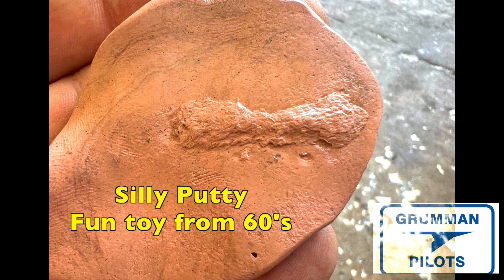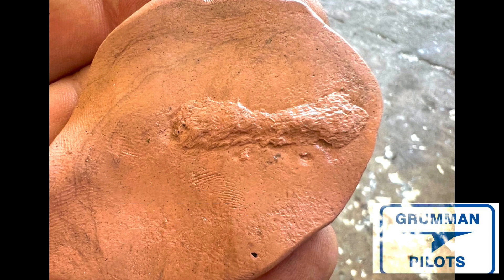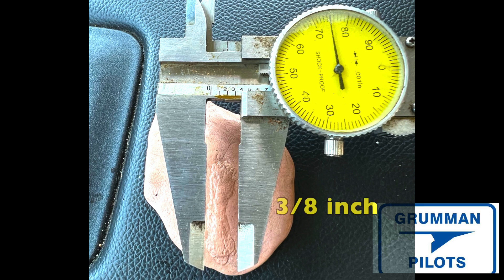You can take the silly putty and push it into the depression you have in your spar, and you'll come away with a pretty good replica of it. Once you have that, you can measure how wide it is — in this case it's about three-eighths of an inch wide.